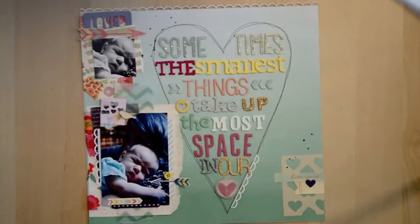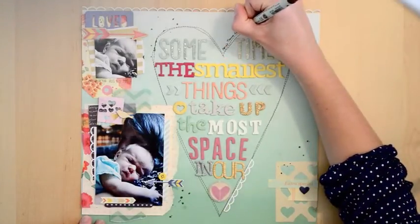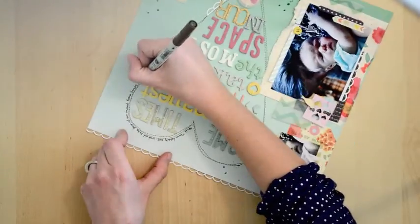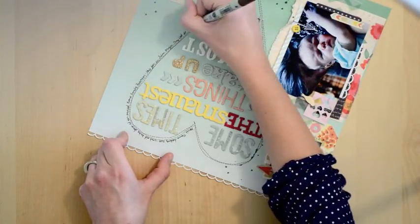I'll just drop some spray mist to create a visual triangle — this is gold spray mist. Then to tie in the journaling and to emphasize the heart some more, I'm going to journal right around the stitched heart. I'm just writing about this photo: where it was taken, when it was taken, and why it's special.